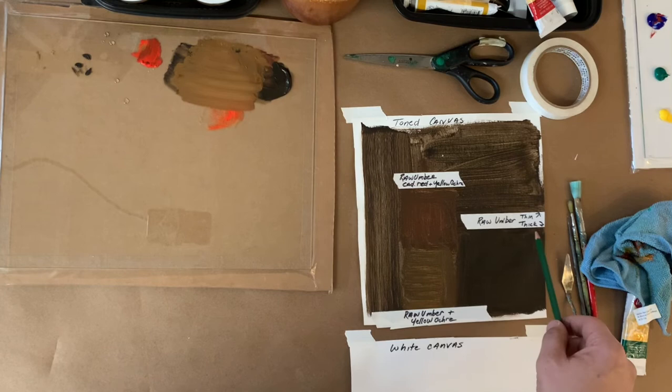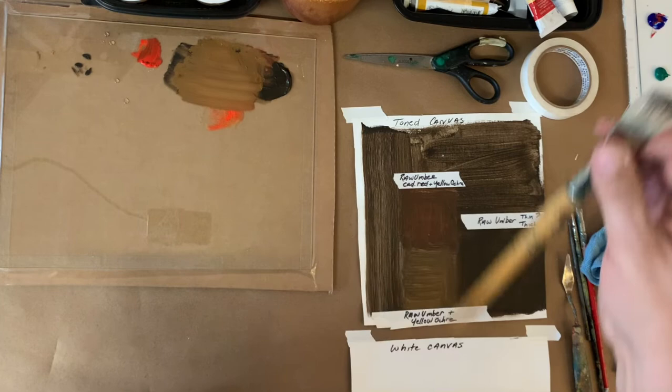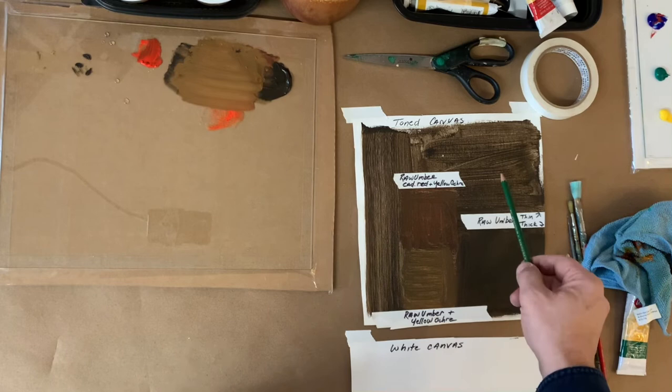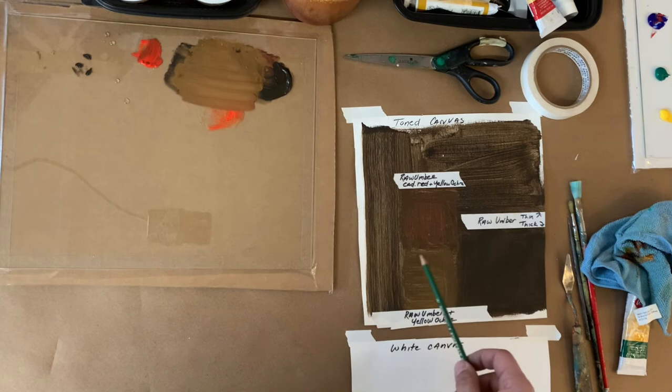The first toning on the right is straight raw umber — thick, two coats, dry. I can paint on top of that. This is raw umber applied with a bristle brush, leaving visible brush marks, which some people enjoy. That's just one coat and feels flatter. In the next section I have raw umber, cadmium red, and yellow ochre mixed together — look how different and warmer that is. Down here is raw umber and yellow ochre together, just those two.